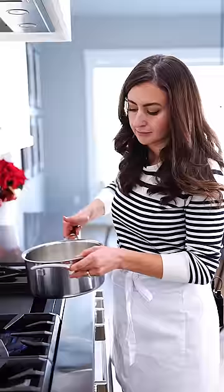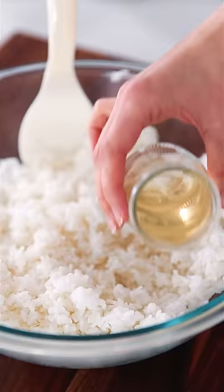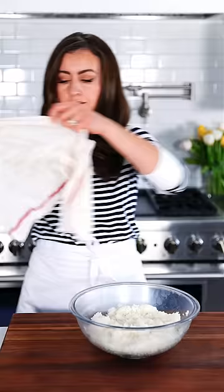To make sushi rice, rinse and add it to a saucepan, simmer with water for 15 minutes, then let it rest. Drizzle the hot rice with sushi vinegar and cut it into the rice with a paddle. Cover it with a damp kitchen towel.